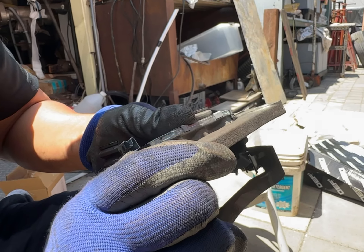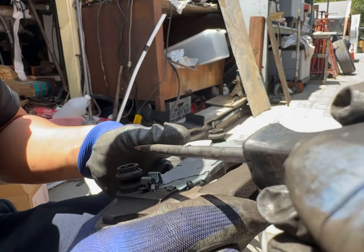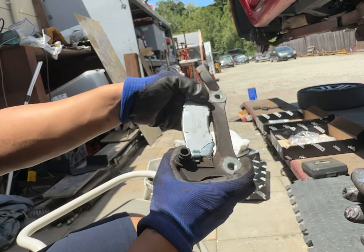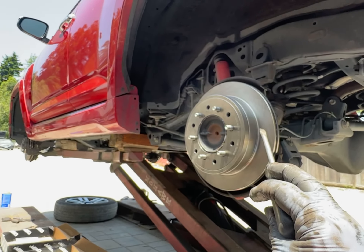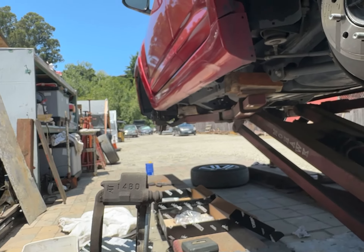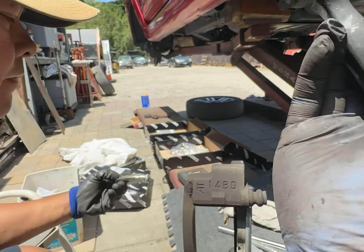So what we did was, let me give you an orientation. Turn it so it sits in the car like that. So we're in the rear driver's side, and this is how it's going to sit. These two boots are right here. This 14BD is up.